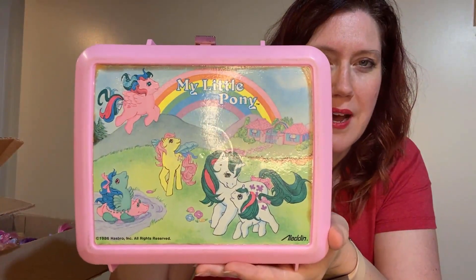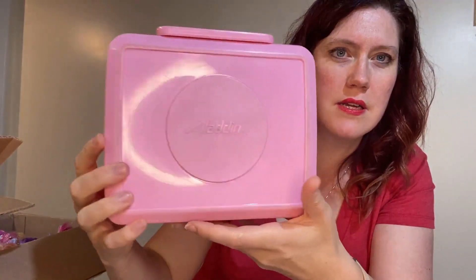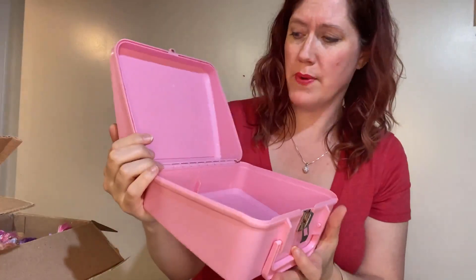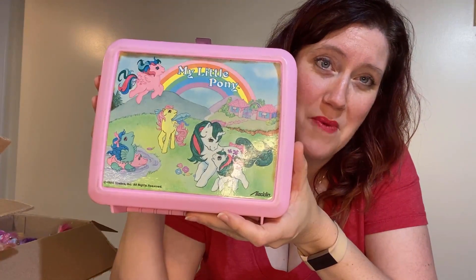Every once in a while I come across something on the internet that just strikes me and I must get it. So this is what I got — an original 1986 lunchbox. I love it. There is just a little bit of discoloring along the top, but otherwise it's in really, really good condition for how old it is. The clasp works. Unfortunately it doesn't have the drink holder, but the inside is great — it's not disgusting, it's not rusted, it doesn't stink. It's a very well-preserved lunchbox. I'm really excited about this and I wanted to share it with all of you.